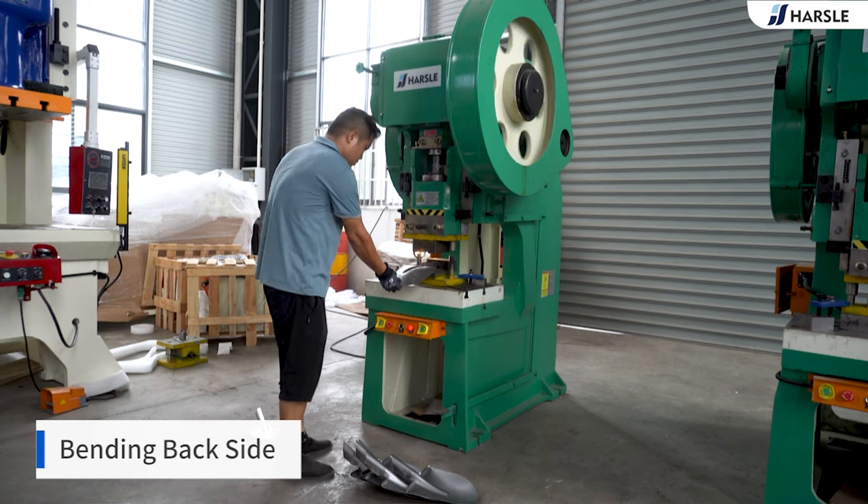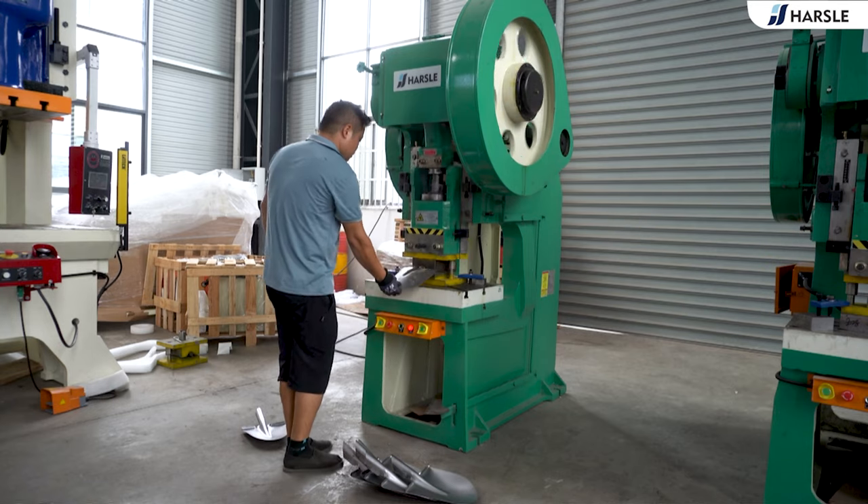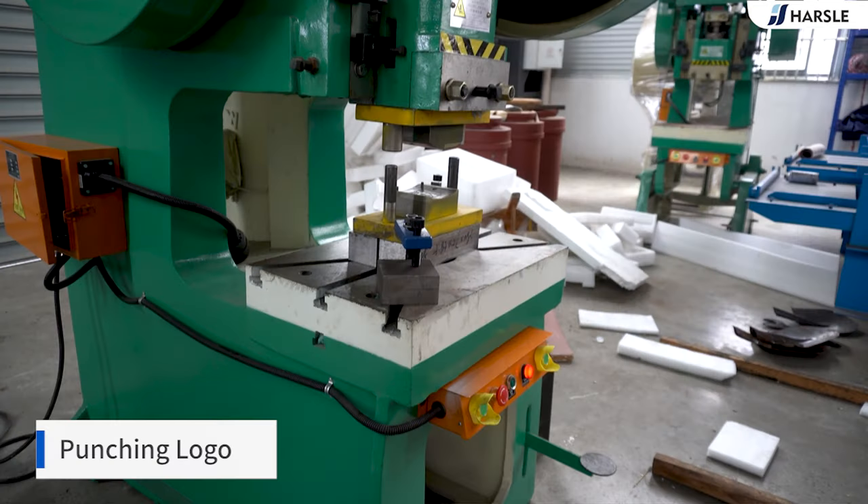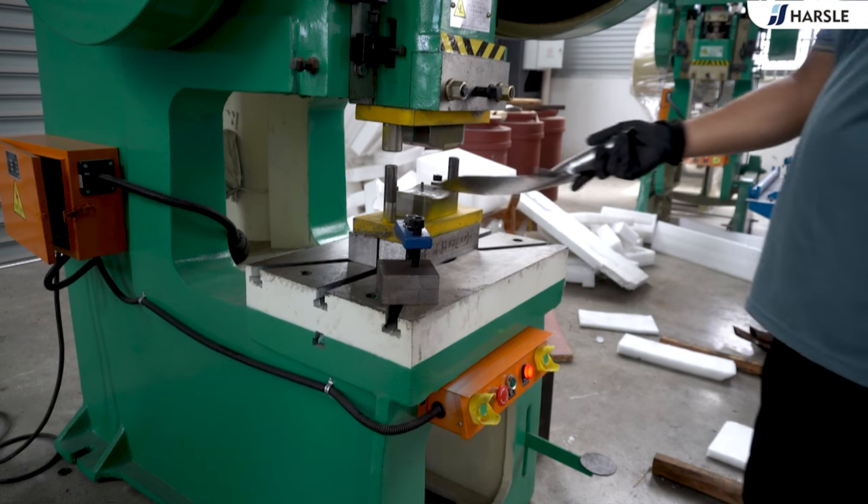Round mould: it is used to roll the shovel head round to facilitate the subsequent installation of the wooden handle. Logo mould: it is used to stamp trademarks on shovel heads.